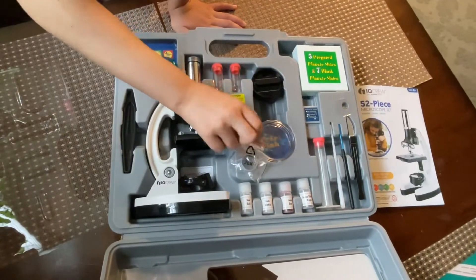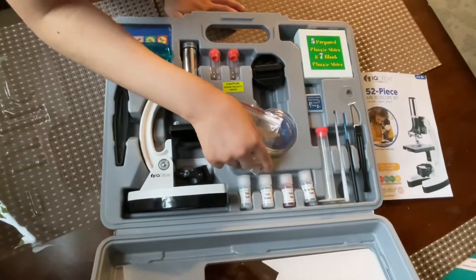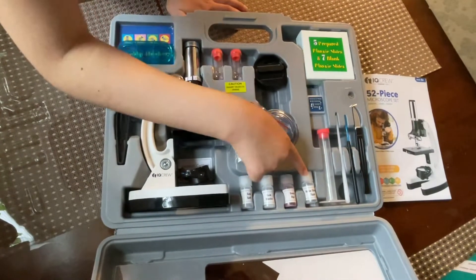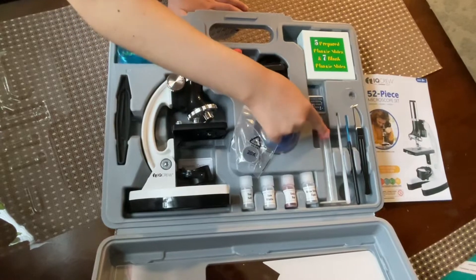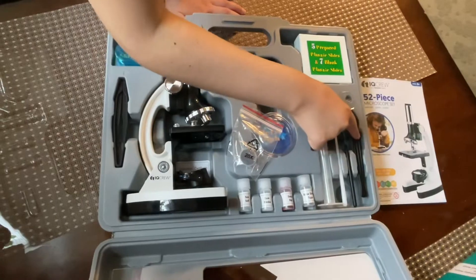This is the sample dish. There are some sea salt, gum media, something dye, and brine shrimp eggs. And here are the graduated cylinder, stern rod, needle, and blade.